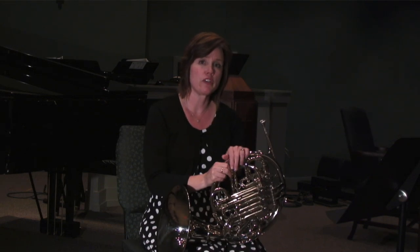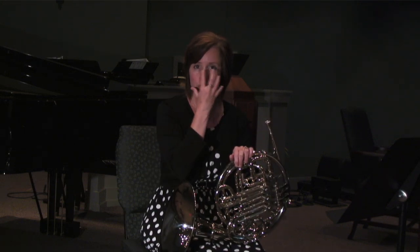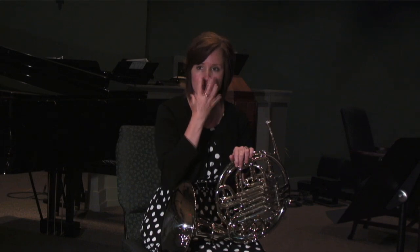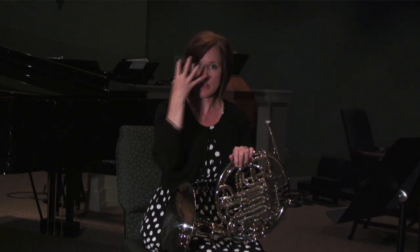Another thing I want to talk to you about is resonance. Now, singers do this all the time — they try to create as much space in the nasal cavity and in the mouth as they can, because the more space, the better the resonance. And the same thing works for an instrument.